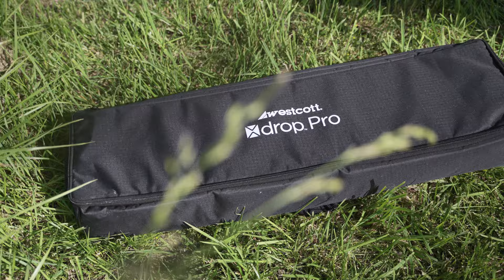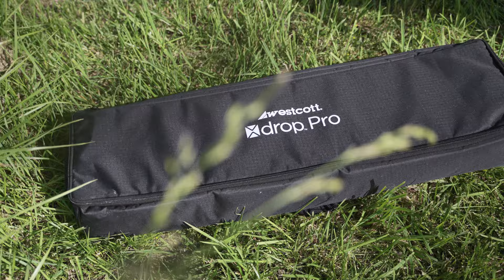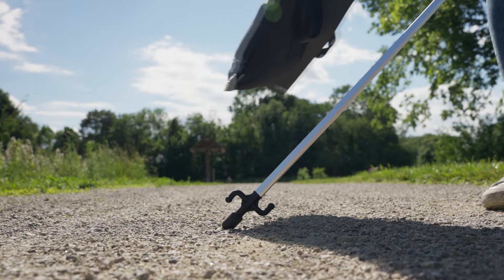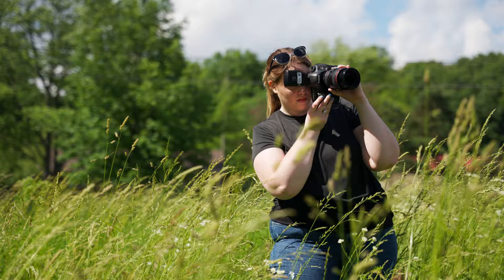Once I got on location the day of the shoot, I began setting up my gear. For the background, I used Westcott's X-Drop Pro Background System — a robust yet portable background system that allows me to mount 8x8 backgrounds. On the day of the shoot it was a little bit windy, so I wanted to make sure to secure my background to help ensure that it didn't fall on my subject. For this, I used Westcott's H2 Pro Water Bags to help weigh the frame down. This is great for on-location shoots since you can fill it with water instead of sand, so you can easily fill it up at the location instead of carrying all that weight with you.